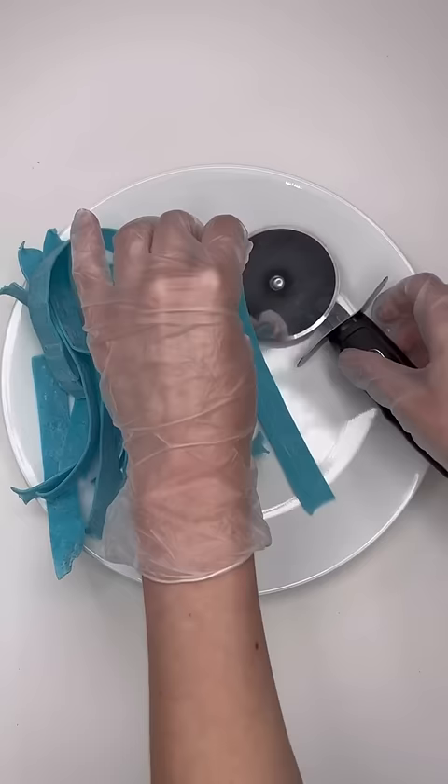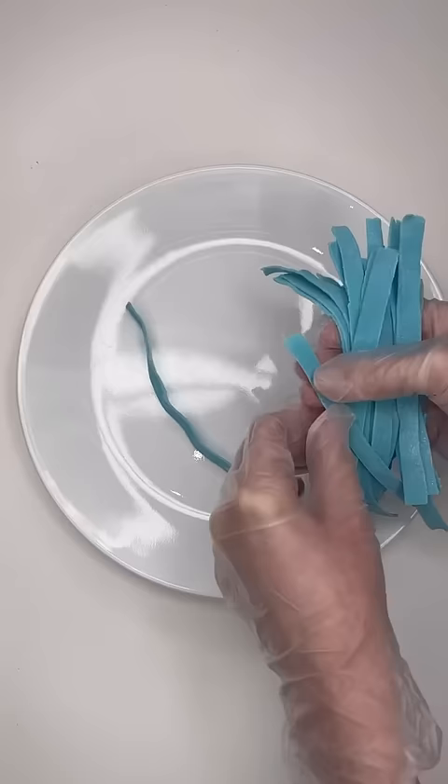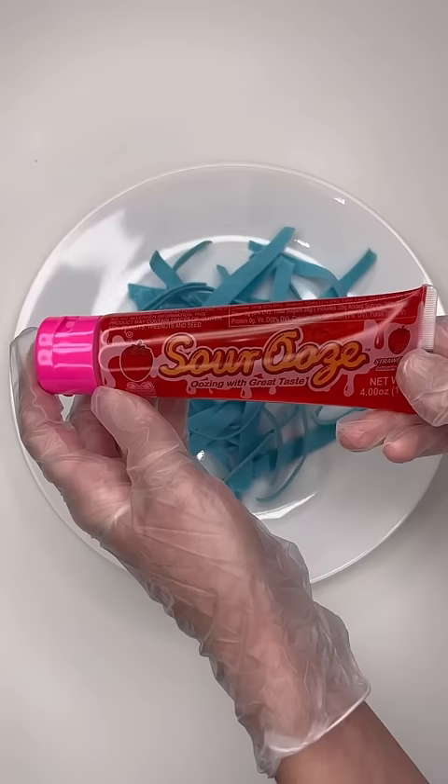I did this just so the noodles would be thinner and not so wide, and this is what they ended up looking like after I cut them all in half. Then I just started placing them on the plate. I honestly had no idea what I was doing — I just kind of randomly placed them on the plate.